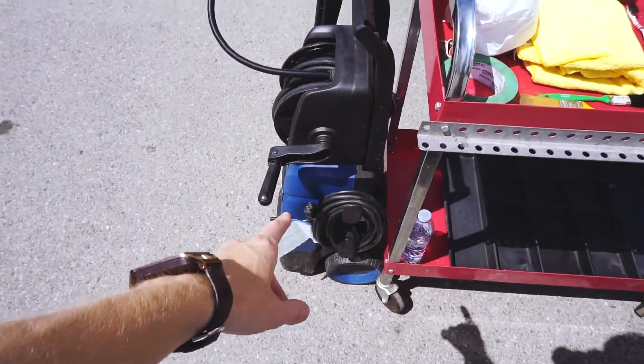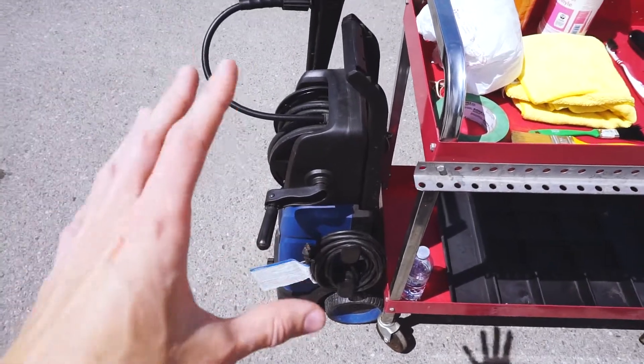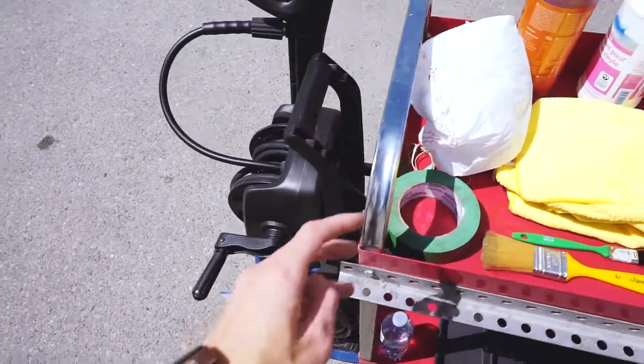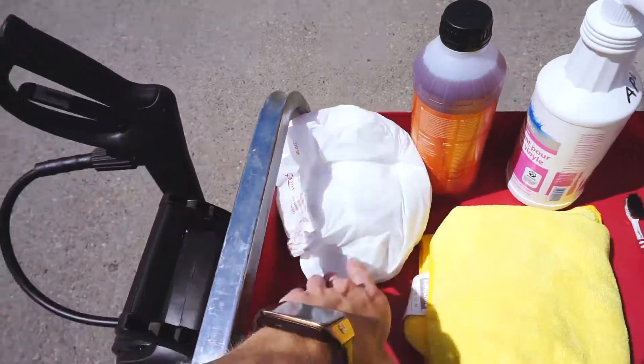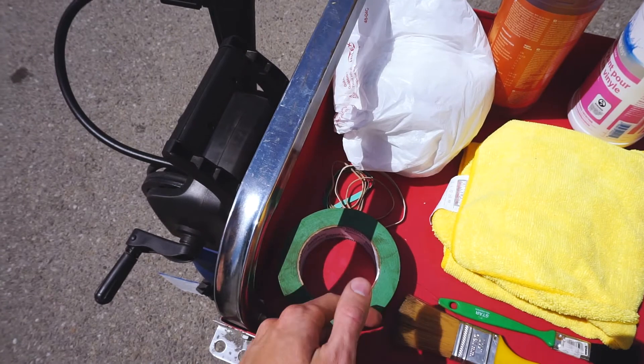To start off, we will be using a pressure washer, but we won't be using it at a very high setting, just so we don't get water in the connections. Next, we're going to be using some plastic shopping bags, elastic bands, and tape to cover any electrical connections, intake, or alternator.